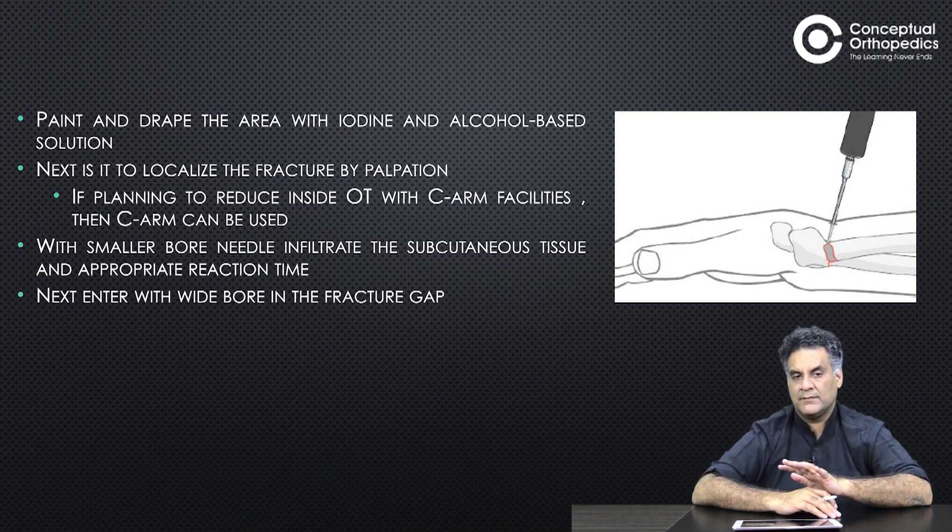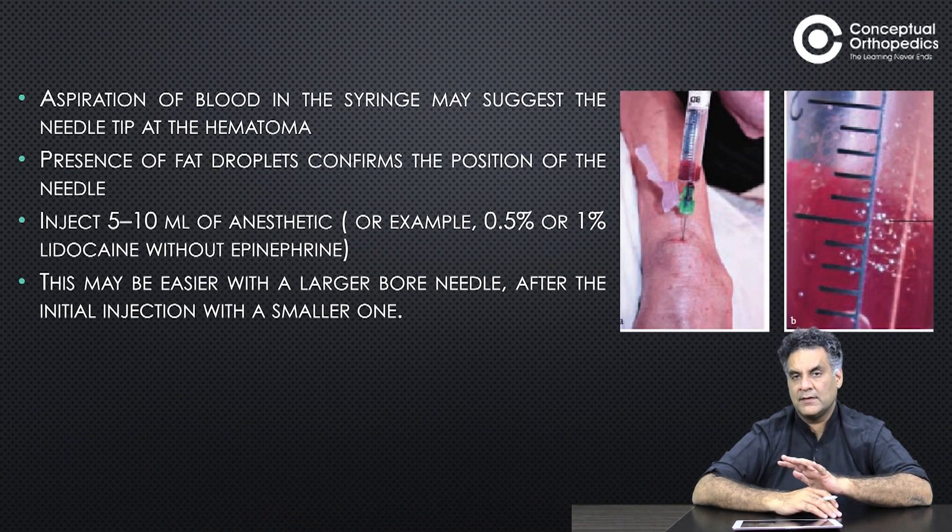Enter with a wider bone needle into the fracture hematoma and aspirate. Blood comes out with fat droplets, which confirms correct placement. Inject 5 to 10 ml of anesthetic agent — either 0.5% or 1% lignocaine with epinephrine. Entry can be easier with a larger bone needle.